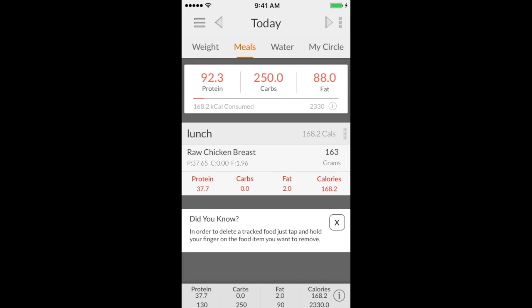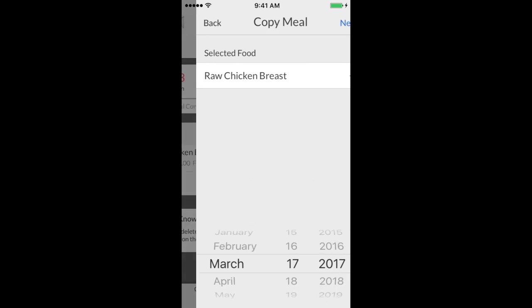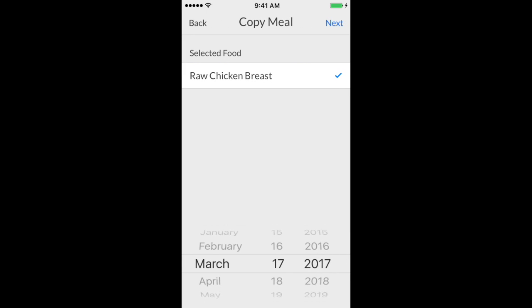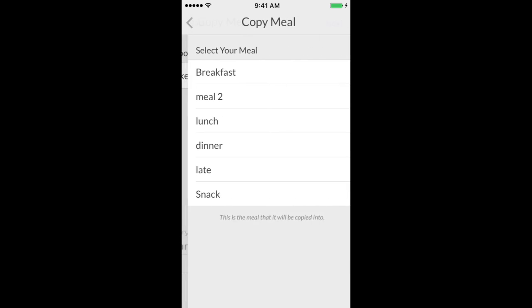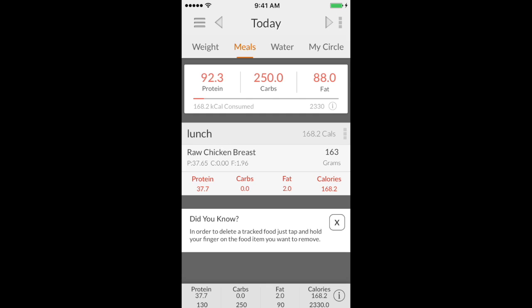Once it's added, press the three little buttons at the top right of the lunch section. It gives you a few options: you can delete it, remember it, or copy the meal. I do this quite often — for example, I have a morning smoothie every day, so I'll plan to have it the next day as well. Pick the meal, go to the next day, and it's already in there for you.